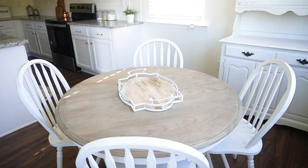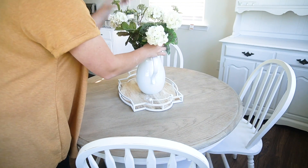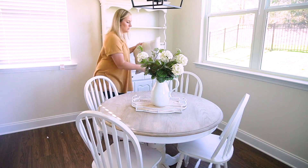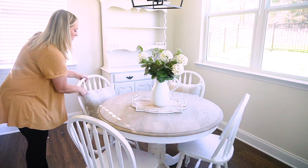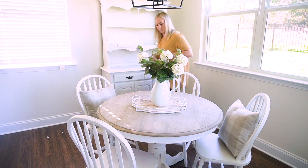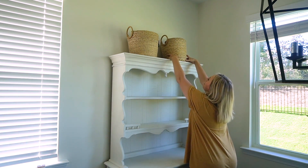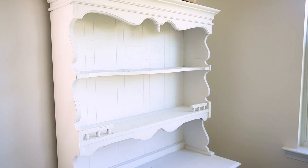I'm adding a tray — I think this came from Kirkland's — a simple white pitcher from Target, and then I did a flower arrangement with hydrangeas just to keep it white, neutral, and pretty. I'm really loving the French country feels I'm getting from this space. It's going to be fun to play with over the next few months heading into the holiday season. I have so much content planned — this is going to be a decorating series over the next month or so, going room by room so it doesn't get too overwhelming and I can really take my time and enjoy it.